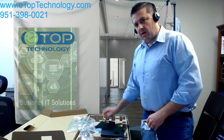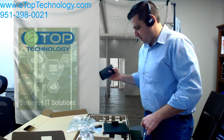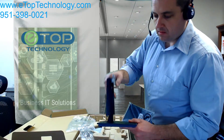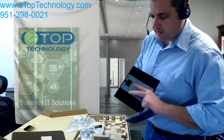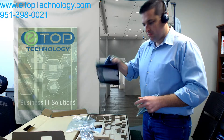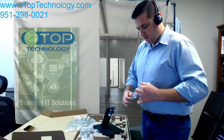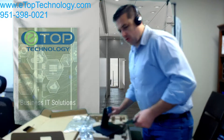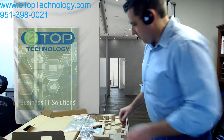So you have the base and you have the stand — they go together like this. You just want a nice click, and that way your monitor will be nice and secure. This right here is simply the back panel for your monitor, the actual screen. I'm going to set that there for a moment.